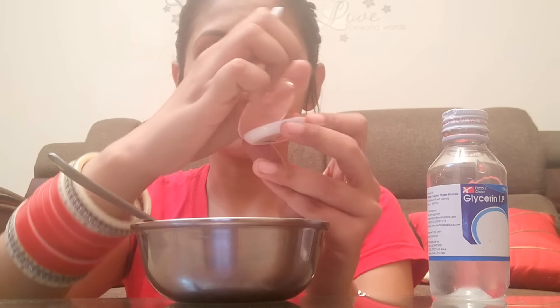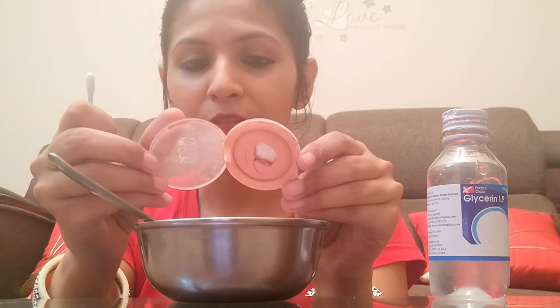We have scraped out some of that broken blush into a bowl. Now we will mash it a little so that it becomes a fine powder. Please don't use your hands — you have to use a clean spoon. As you can see, it is now a fine powder.